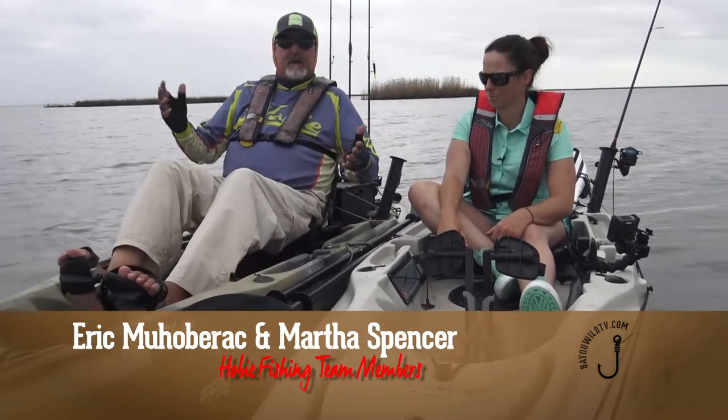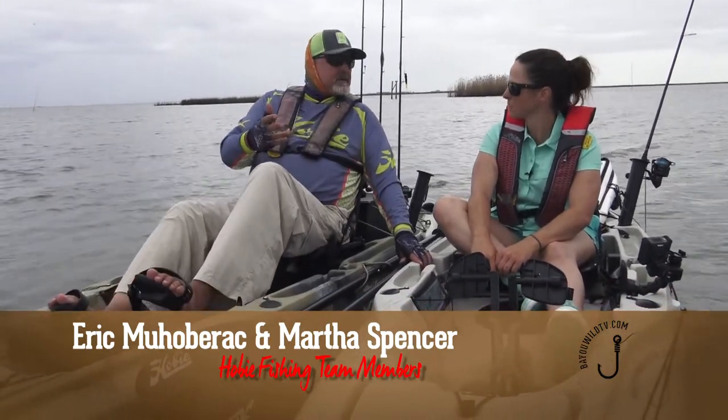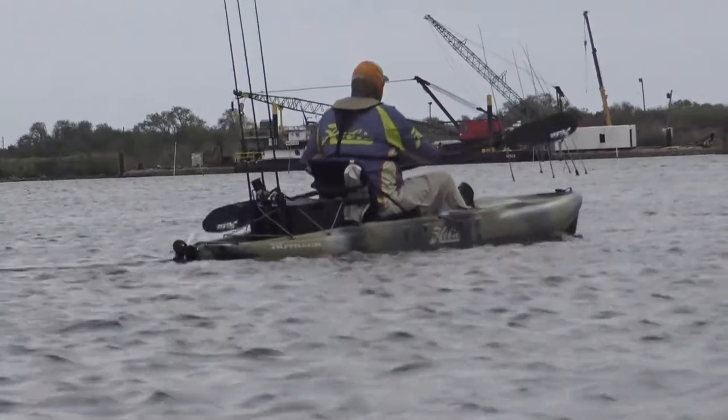If something did happen, you'll have two motors essentially — like a lot of the big offshore boats that have two motors, so in case one breaks, you can always get back in on one. So you've got the pedals and the paddle, so you can always get around.